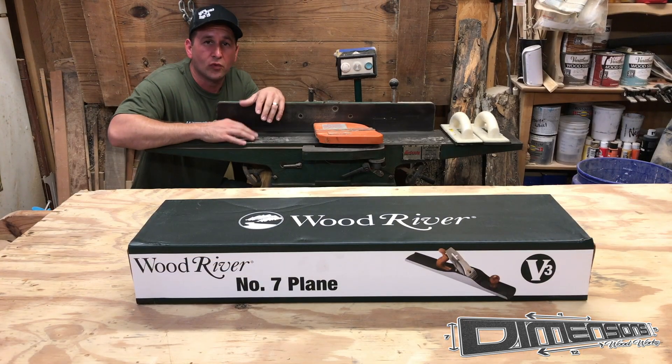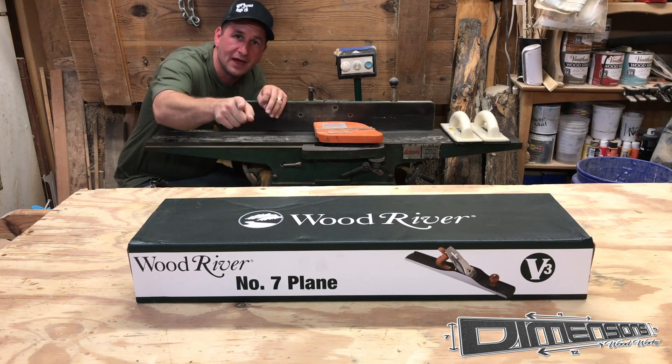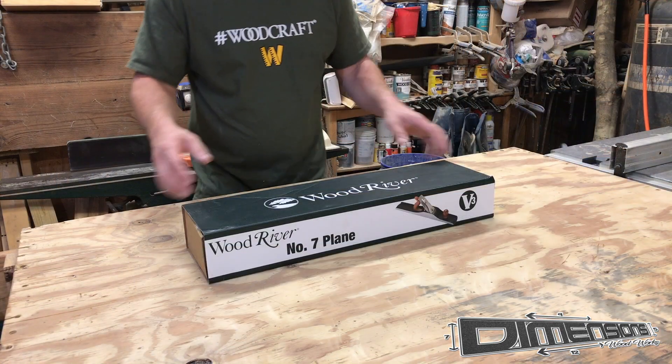Before woodworkers and craftspeople had the aid of electric powered jointers, they had the jointer plane. So let's get into it, shall we?